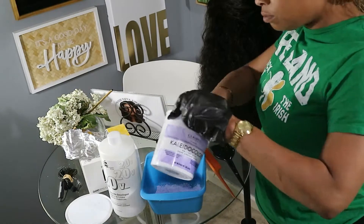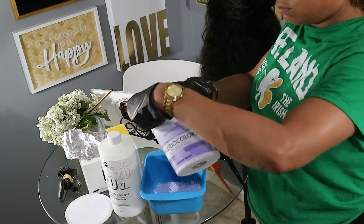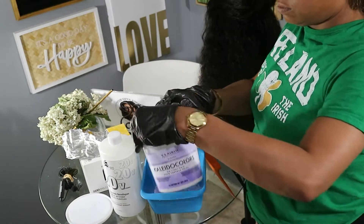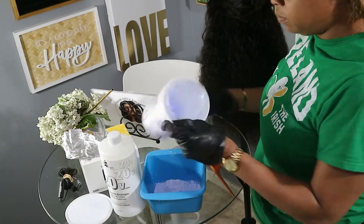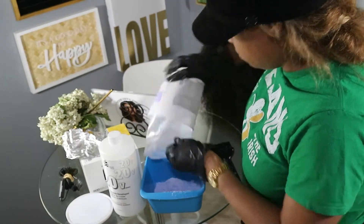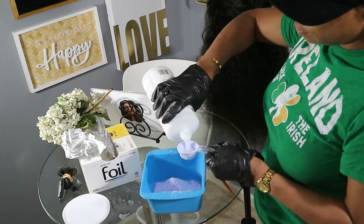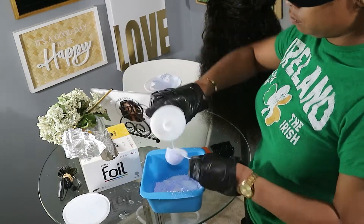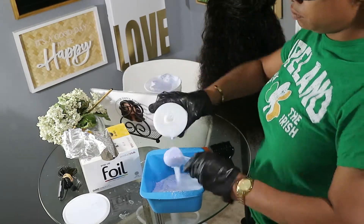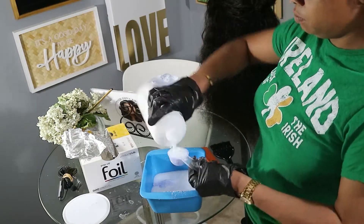It's time to bleach. I used the purple Kaleidoscope bleach — for every scoop, it's two scoops of developer. I did two cycles of bleaching on this wig since it's so much hair. I used a 30 developer the first time and a 50 developer the second time. The higher developer lightened much faster and did get a higher lift.